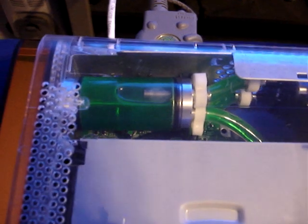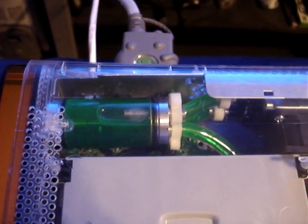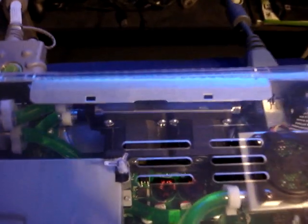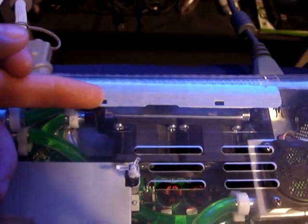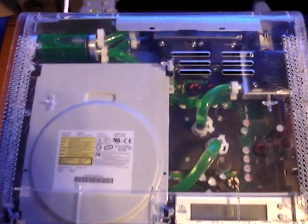Custom fabricated reservoir. This radiator is a dual 40 millimeter radiator. Everything squeezed in rather tightly.